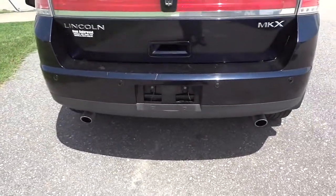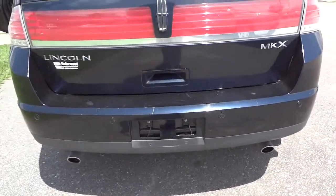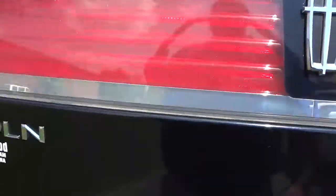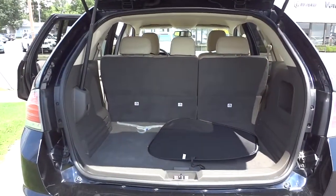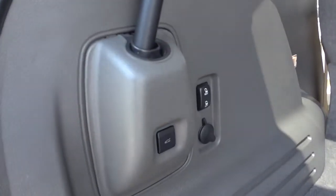It's got dual exhaust and backup sensors back here, and it does have an automatic liftgate. The key fob is in the car — it's running — but you can use the key fob or you can close it right here.